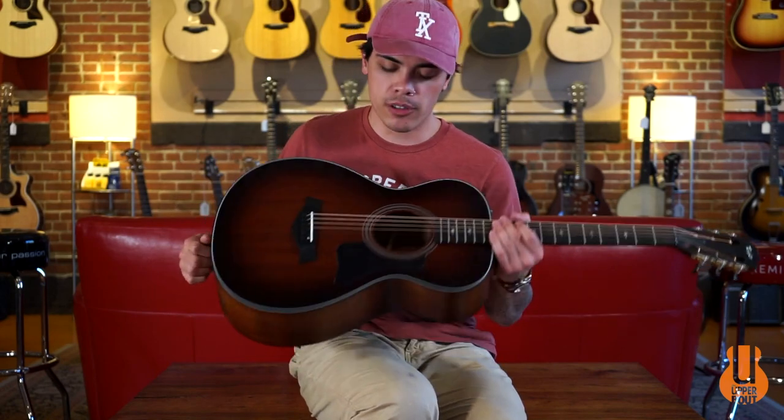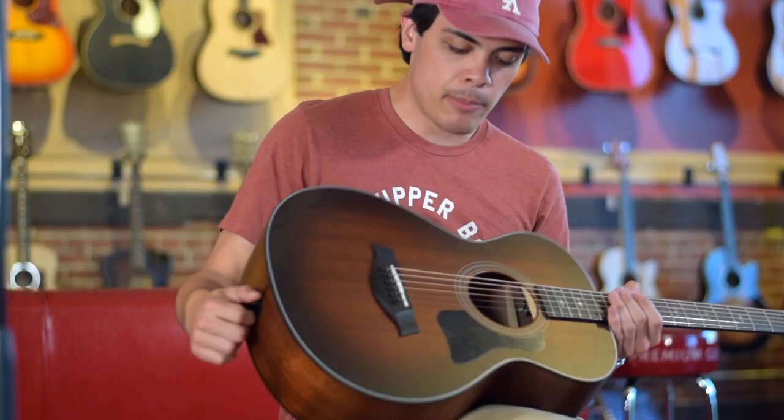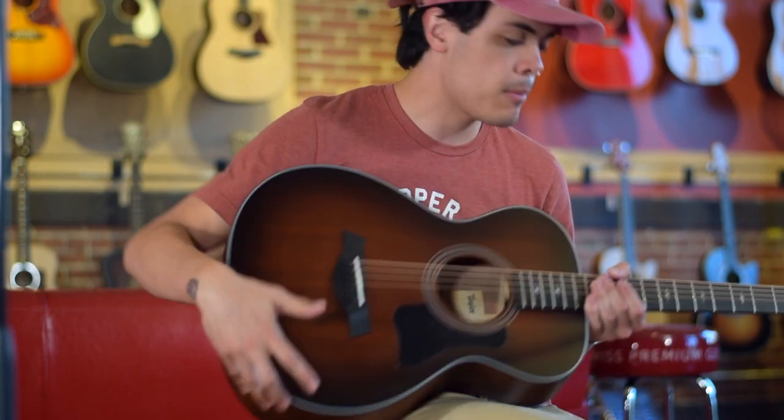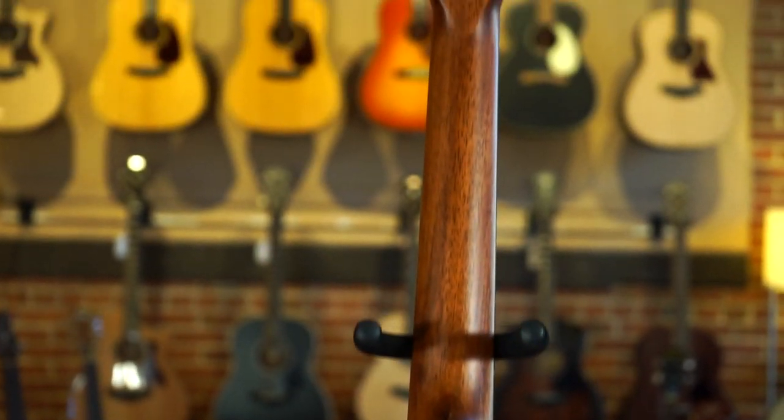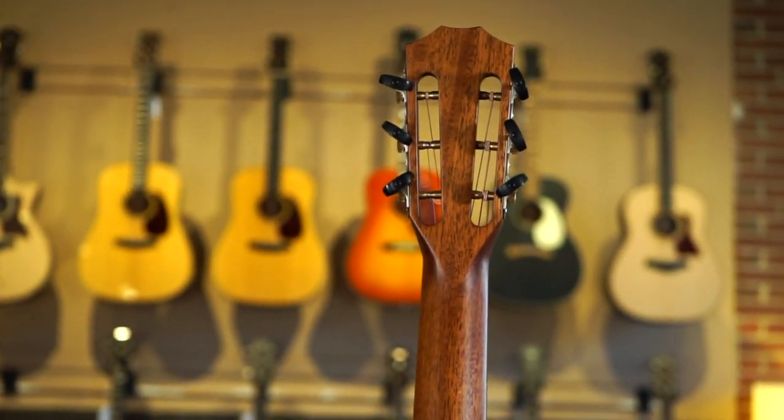This particular model features Tasmanian Blackwood back and sides with a solid mahogany top, so it's going to have a little bit of a warmer characteristic from that mahogany and a splashier, more focused mid-range that usually gets lost in all-mahogany guitars.